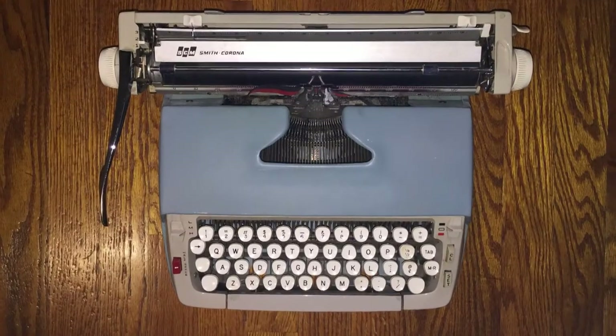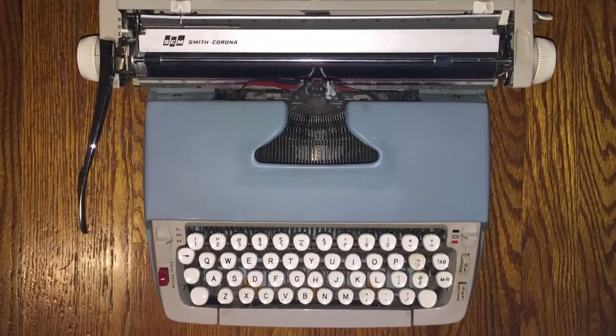Hey guys, it's Sarah from Just My Typewriter and I'm here today with my friend Marcus and we're gonna do some time typing tests. Today we have a Smith Corona Classic 12 with us and this is actually my boss's old machine that he gave to me. He typed his dissertation on this and today we will be typing his least favorite poem, The Raven by Edgar Allan Poe, to do some time tests and see what our words per minute are on a typewriter compared to each other.